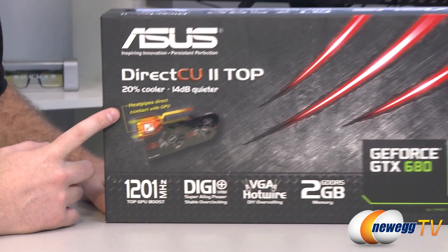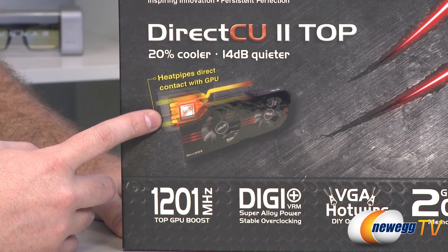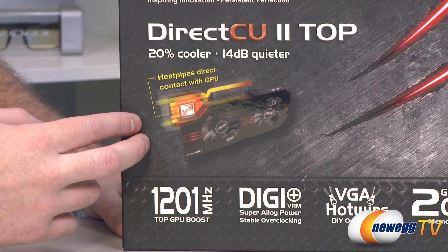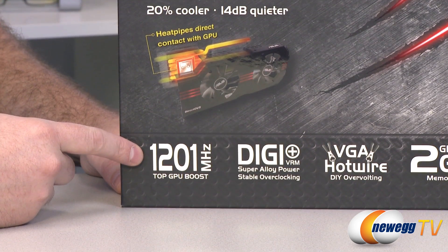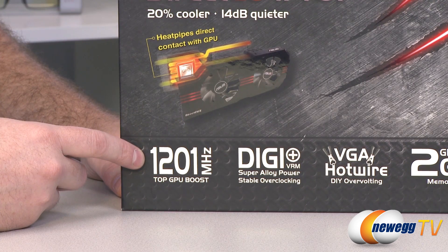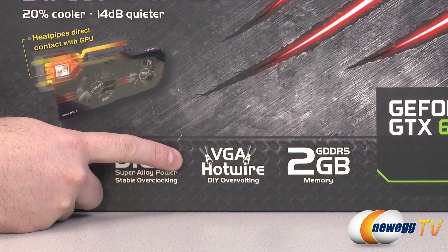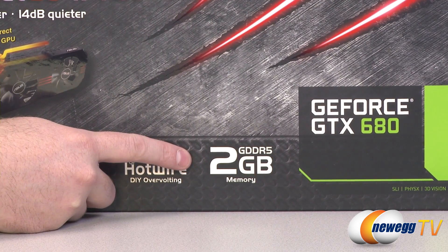Let's take a closer look at some of the specs on the box for the top version. This gives a closer view of the DirectCU 2 cooler — CU stands for copper, and Direct refers to direct copper contact with the GPU. The heat pipes contacting directly provides enhanced thermal conductivity and better cooling, while the large fans also help keep things cooler and quieter. The GPU boost speed on the top version is 1201 megahertz. You also get digital power delivery for stable overclocking, a VGA hotwire feature with solder points for hardware voltage monitoring, and two gigabytes of GDDR5 memory.